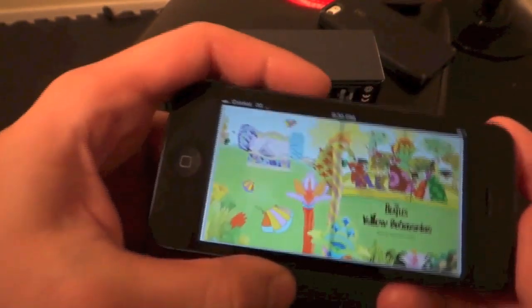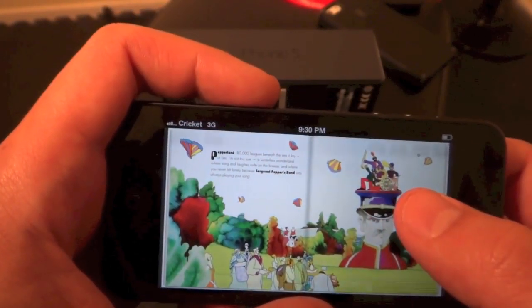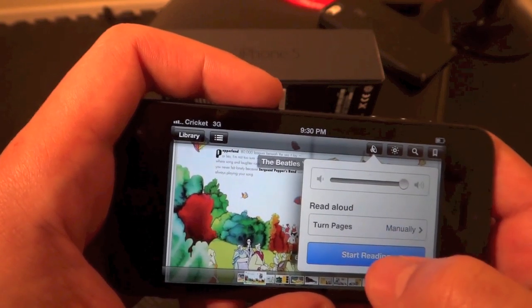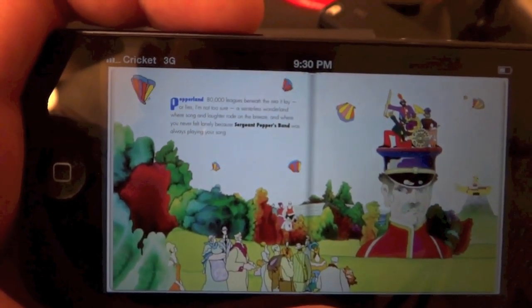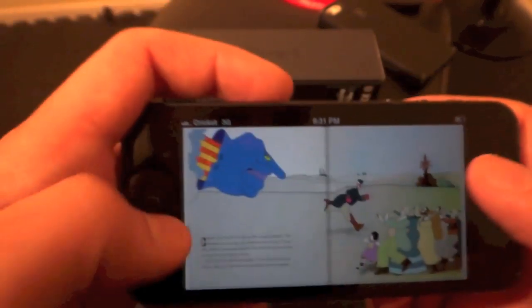iBooks is here, where you can get all the great books. It's comparable with the Kindle app, but a lot of them have cool features and little extras — like this one, for instance, will read aloud to you: 'Peppeland. 80,000 leagues beneath the sea it lay.' Pretty cool — nice little graphics and stuff. I don't see myself reading on the iPhone very much, but it is a cool little feature.